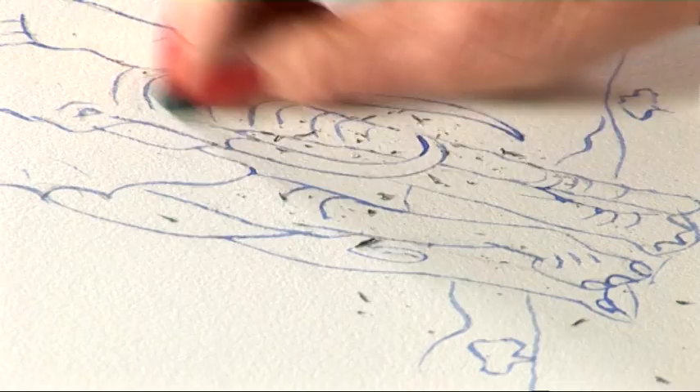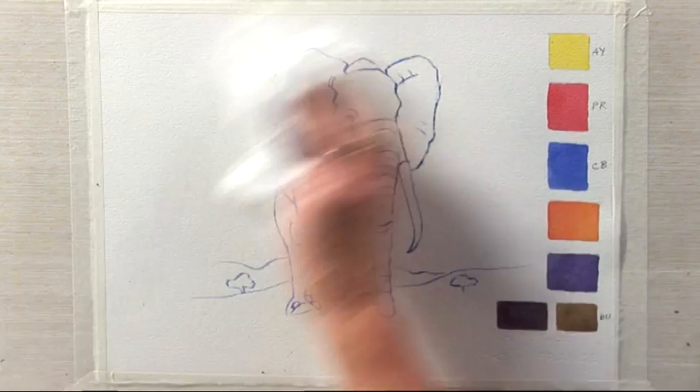Clean it up properly. Dust it off — don't use your hand. If you use your hand, you transfer grease from your hand onto your painting.